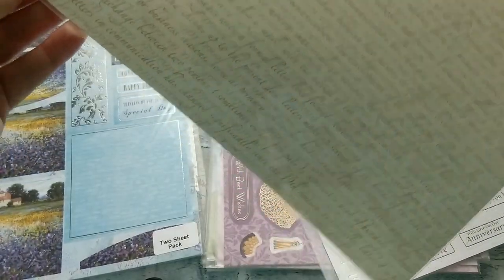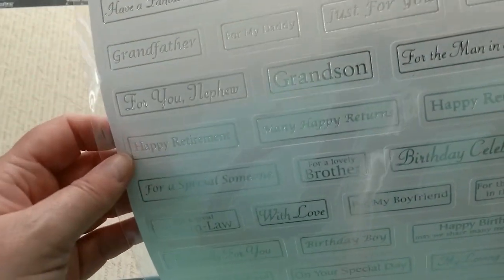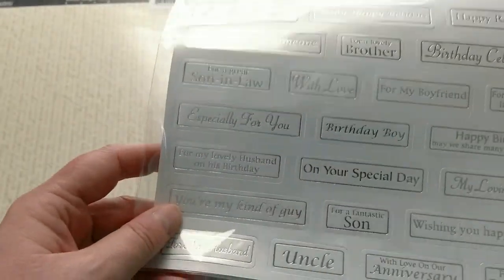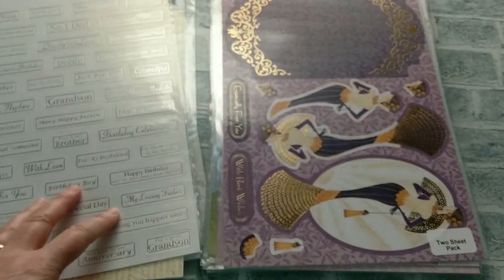Another piece of script background paper. Here we have some male sentiments — grandson, for the men in my life, for a wonderful son, brother-in-law. So great for card makers with a lot of men in their families.